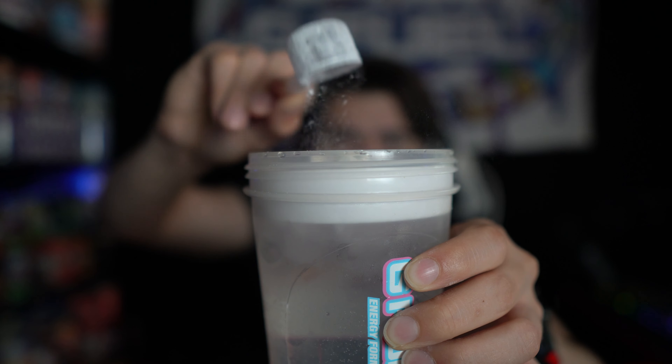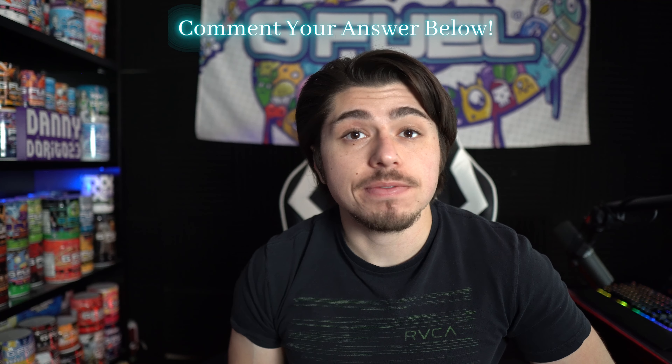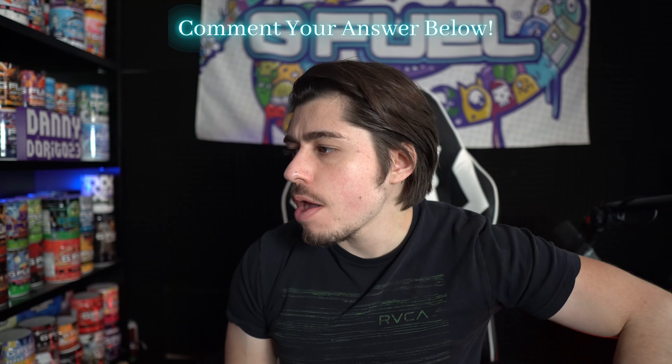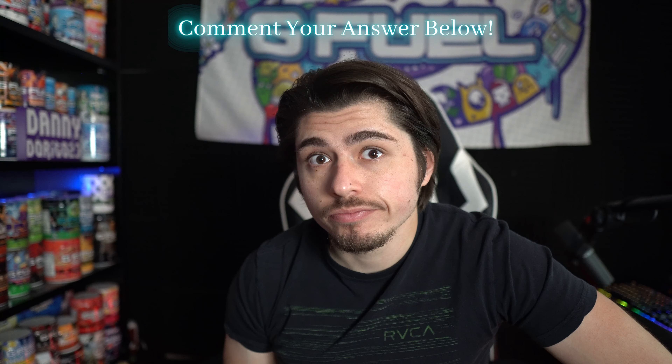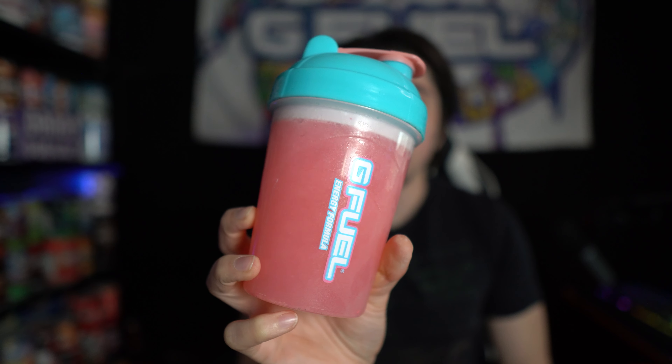Scoop of watermelon mint going in. It really looks like they took that watermelon tub and threw some mint leaves on it — very simple design, but I love myself some watermelon so I'm excited. Comment down below what color you think the G-Feel is going to be once I mix it up. After shaking it up, we got this bright, vibrant pink color — definitely reminds me of Classified B2 or Tiger's Blood, if you will. Let's give it another smell.